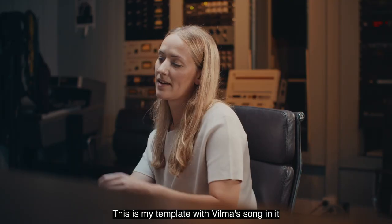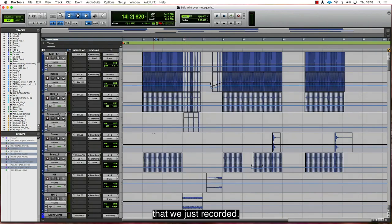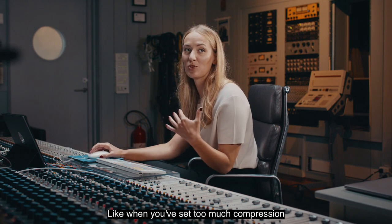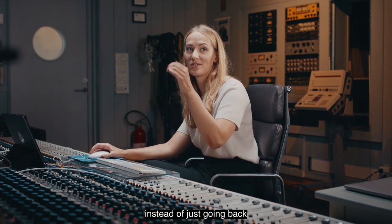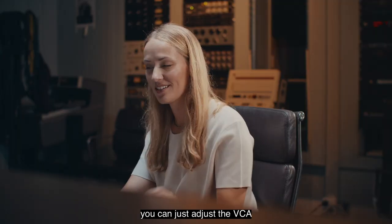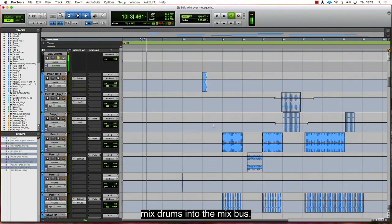This is my template with Vilma's song in it that we just recorded. VCAs — I love VCAs. It's really easy when you've set too much compression: instead of going back and taking down the volume on 800 tracks, you can just adjust the VCA to get the right amount of mixed drums into the mix bus.